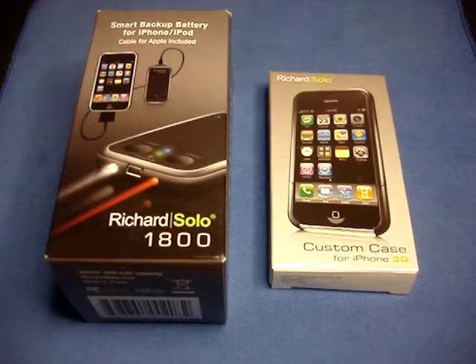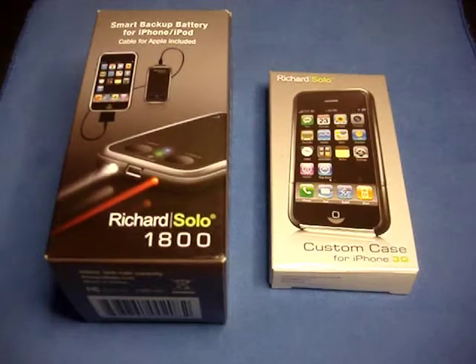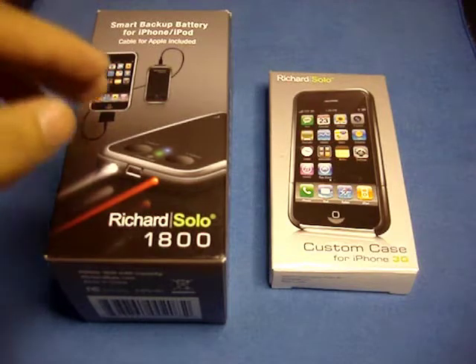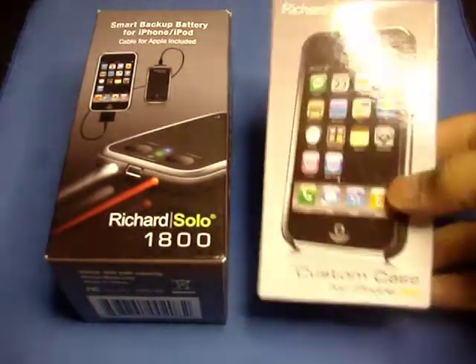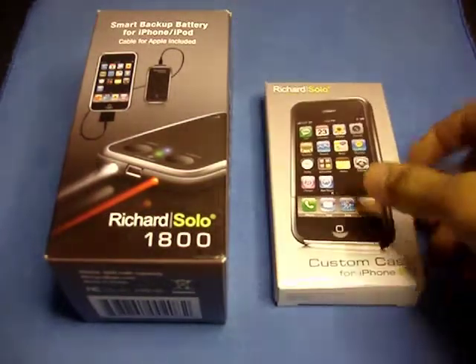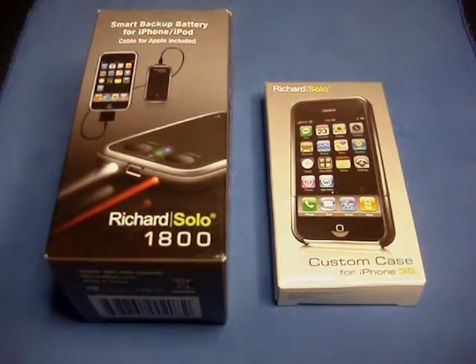Hello everyone, Cody here today with the review of the Richard Solo 1800 backup battery. This is also going to be a giveaway, so stay tuned for later in the video when I announce the giveaway rules. The Richard Solo 1800 retails for $69.95 on the richardsolo.com website and comes with quite a few things, including a bonus custom case. Let's go ahead and take a closer look.